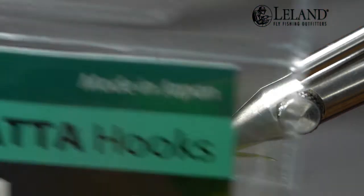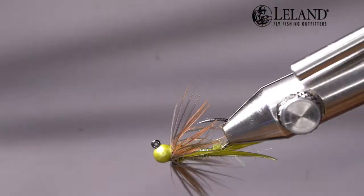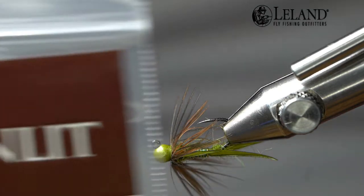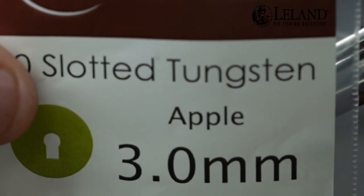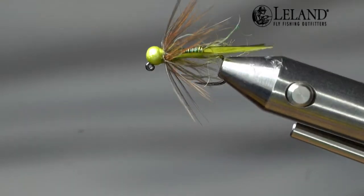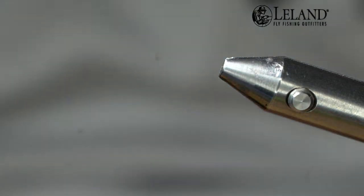Tonight we're going to tie on a size 14 MFC 501 Tagada hook. This is a jig hook — it's a forged jig, so it's going to be a little bit stronger than your standard wire. We're going to combine this with the slotted tungsten pale olive — light olive colored bead. This is a 3.0mm to pair up with that size 14, and you can see it rides as a jig so it rides inverted and gives a nice drift without snags on the bottom.